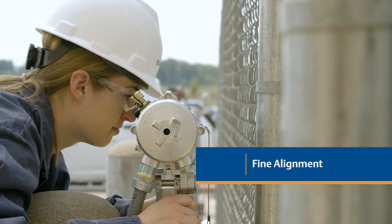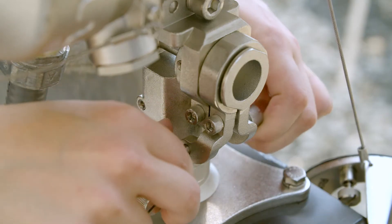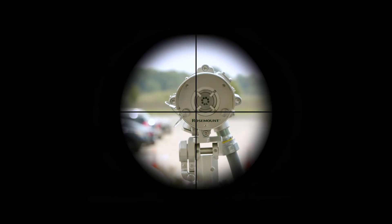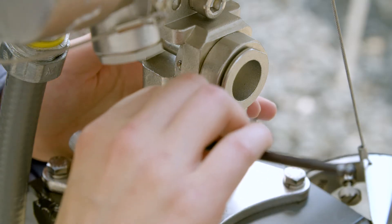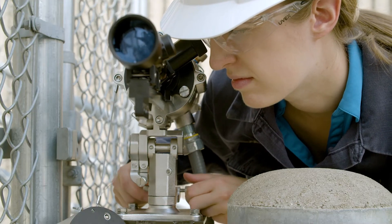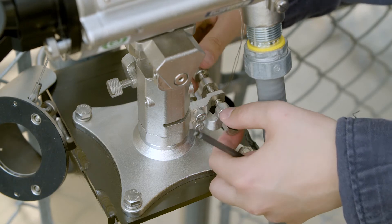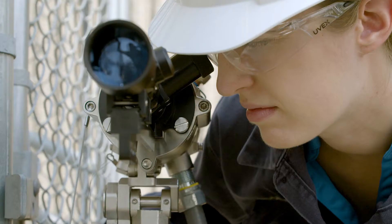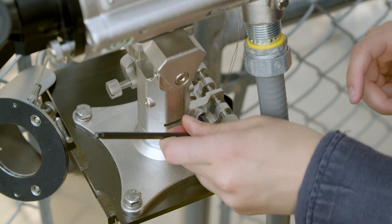To achieve fine alignment, start with the vertical fine alignment screws. Turn the two fine alignment screws simultaneously in opposite directions to align the crosshairs with the center of the source, then tighten the fine alignment vertical screw. Follow the same steps with the horizontal fine alignment screws — turn the two fine alignment screws simultaneously in opposite directions to align the crosshairs with the center of the source, then tighten the fine alignment horizontal screw.